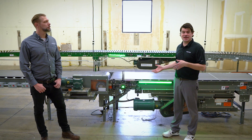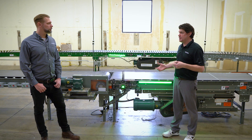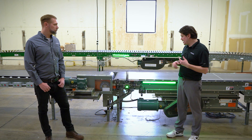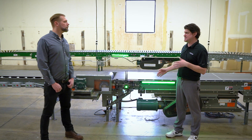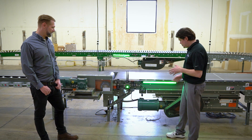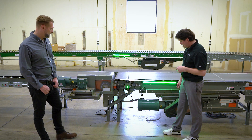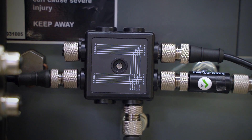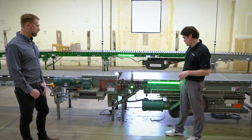We've got a conveyor application today that we're solving with some vibration and current monitoring — two standard Banner sensors: the QM30 VT2 vibration sensor and an S15C CT-MQ current sensor. We're monitoring the motor that moves the roller across for the conveyor. As you can see, that's wired directly to a parallel block, which is going into one of the ports in the wired world of the DXM 1200 X2.